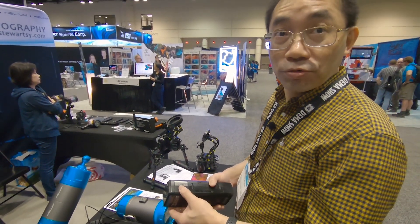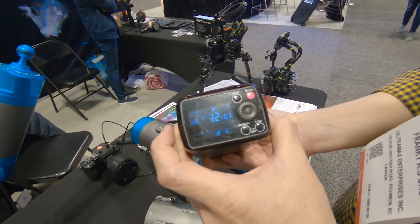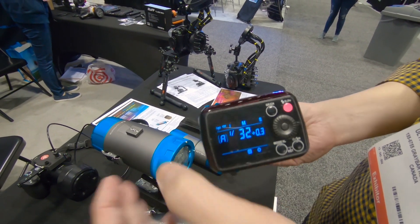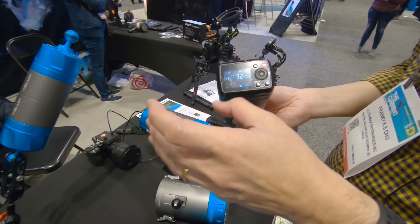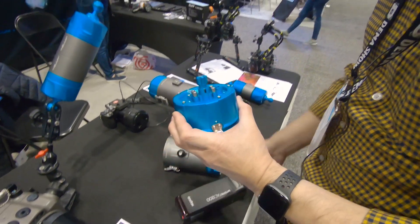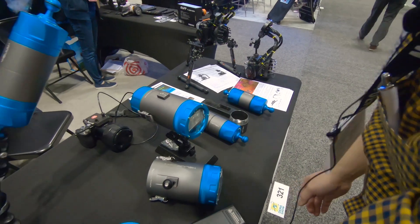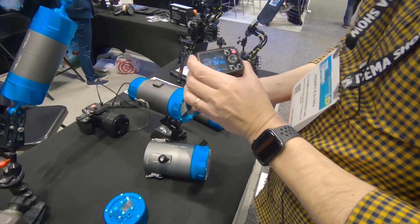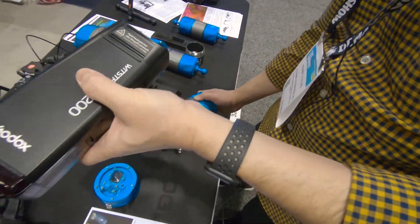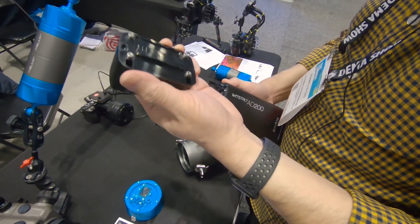The guide number is 52. This flash is actually a TTL flash — it has multi and TTL function. But for the first underwater version, we just used the manual functions, so you can change the power underwater with all the full function buttons. It also has a LED light that gives you a pilot light.